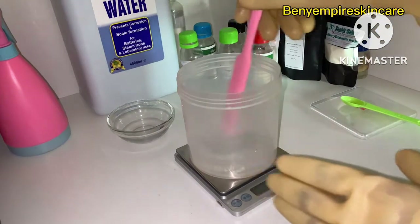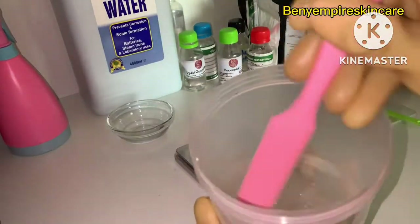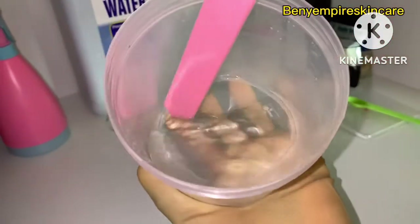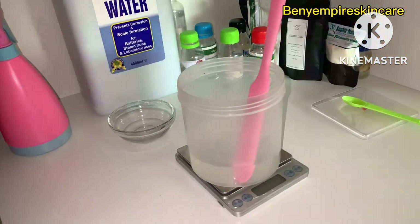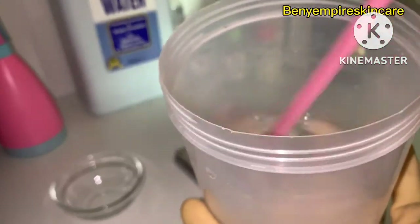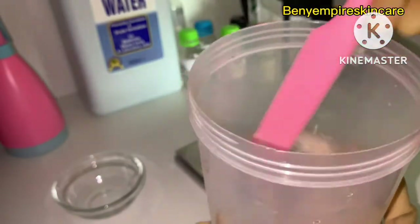We're going in with our spatula to mix everything in Phase B very very well. You have to make sure everything is totally dissolved. You can see how clear it is — no particles remaining. Now we'll mix our Phase A into Phase B and stir thoroughly to make sure everything is well incorporated.